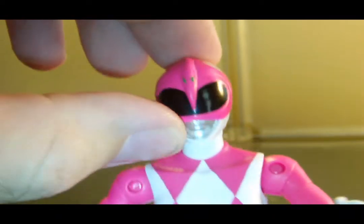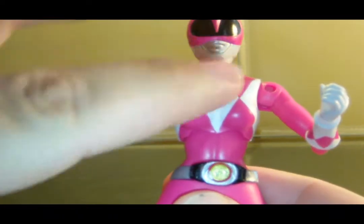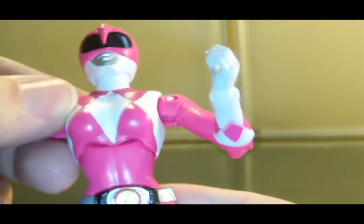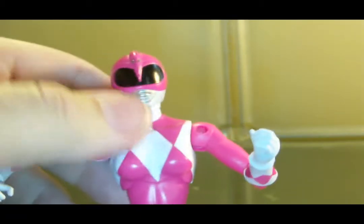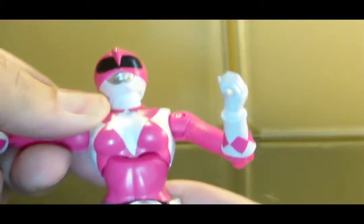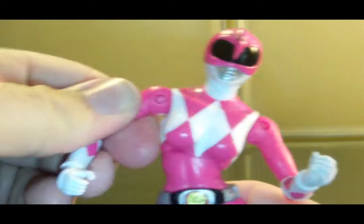Let's check out articulation. The head is on a ball joint and can look up and down pretty well. We have what's kind of like an ab crunch, but this is a ball joint — where the male rangers had a hinge that could only move forward or backward, on the female sculpt we can arch her back, ab crunch her forward, and move her upper body side to side, which is different from the male body. Moving on to the shoulders, we have universal shoulders, bicep swivel.